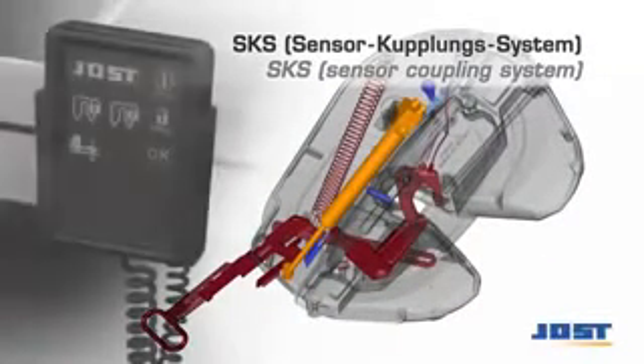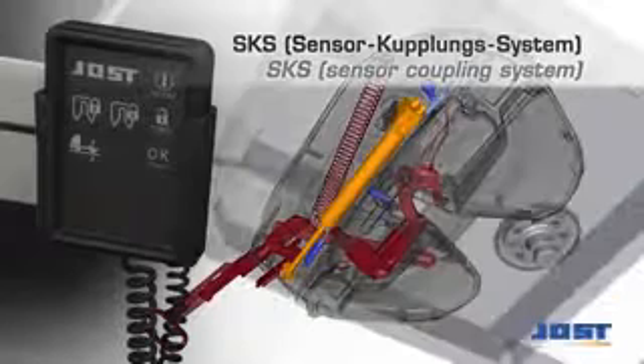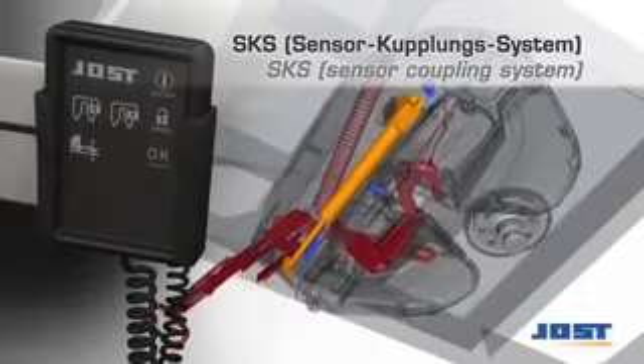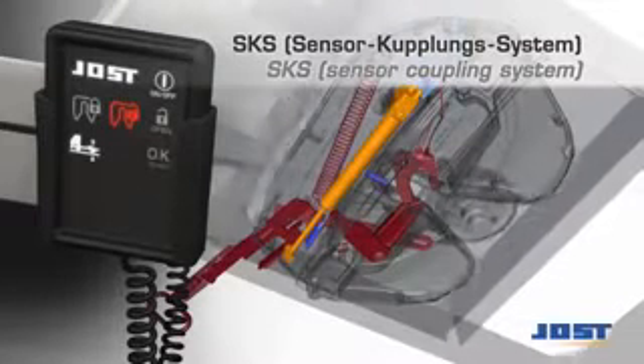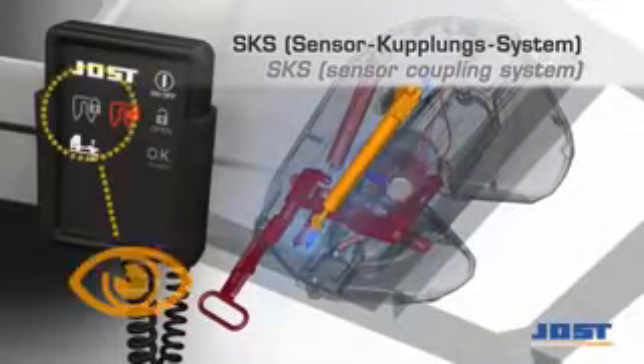The sensor coupling system SKS is a sensor fifth wheel coupling which additionally is fitted with a pneumatic cylinder. This also enables the driver to open the fifth wheel coupling at the push of a button, and an in-cab display shows the state of the coupling.